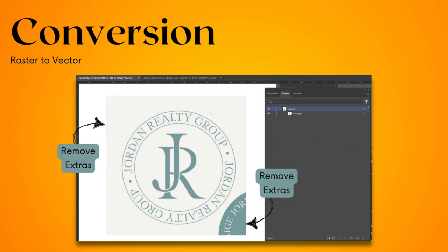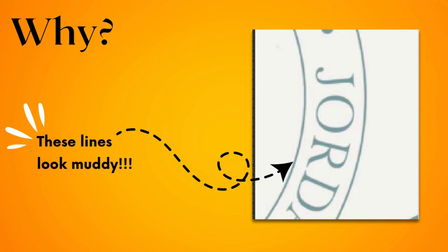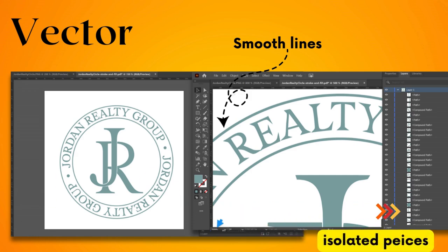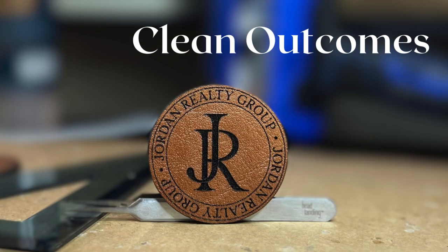Converting the art we receive to vector format ensures the best results. We do this to avoid engraving pixelated artwork, as lasers engrave exactly what's provided. With vector art, designs scale without losing quality, and we can isolate elements for precise treatment. The result? A professional-looking finish.